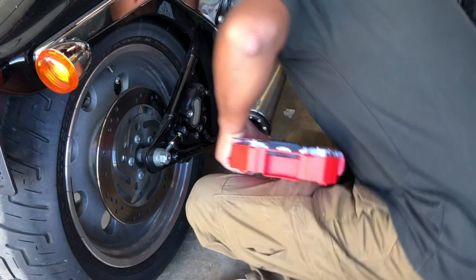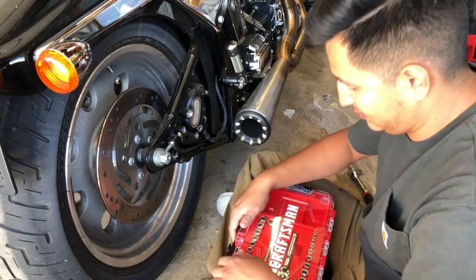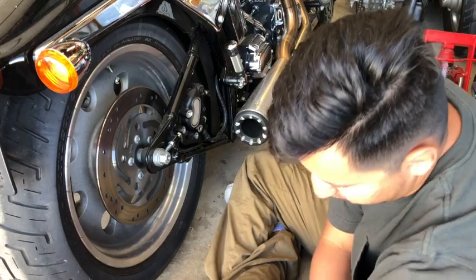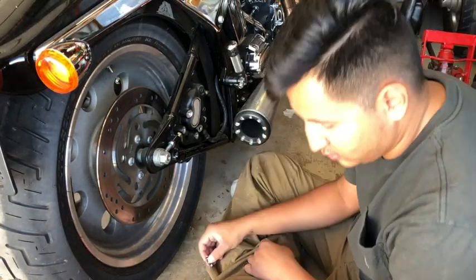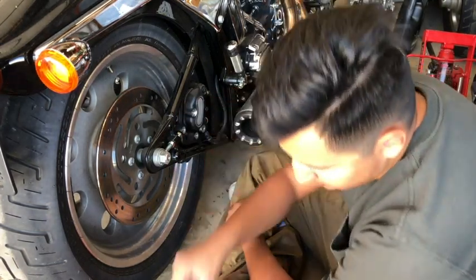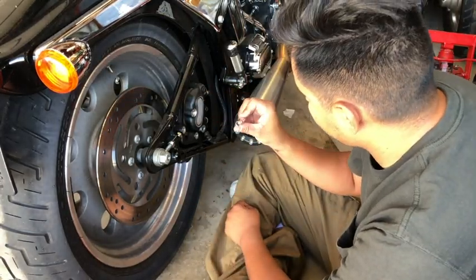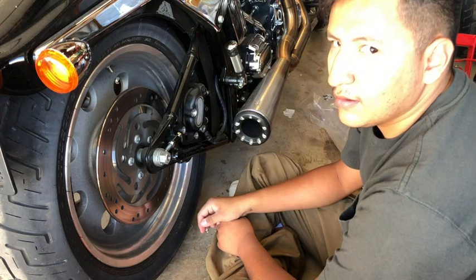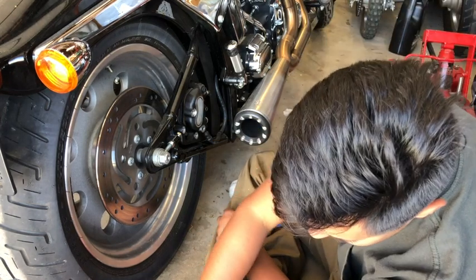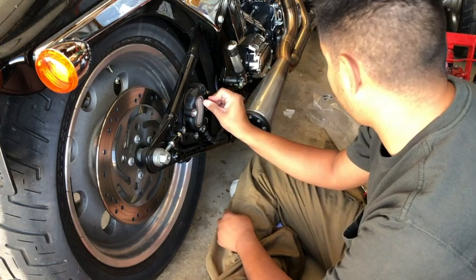Okay, we're back — this time with the right tools, thank god. Turns out I bought the wrong brake pads.